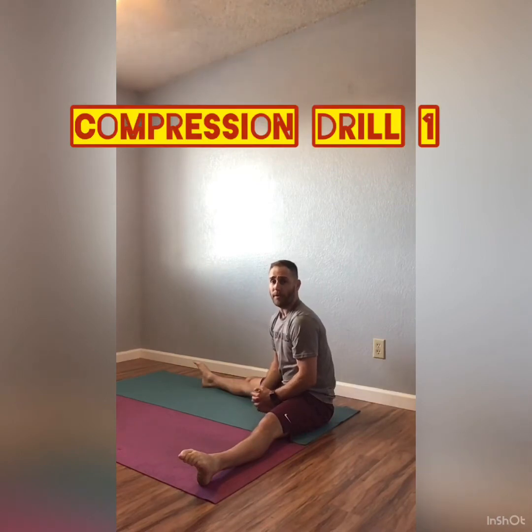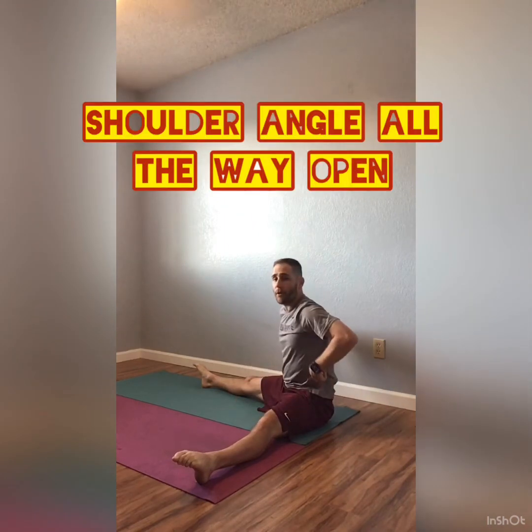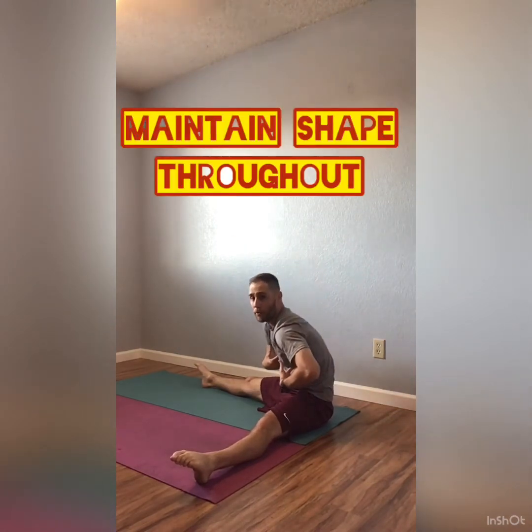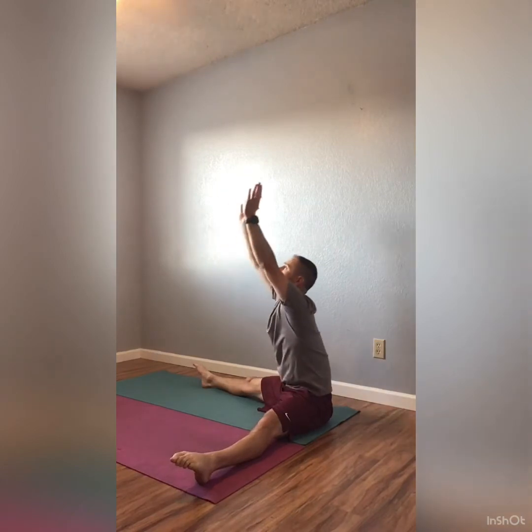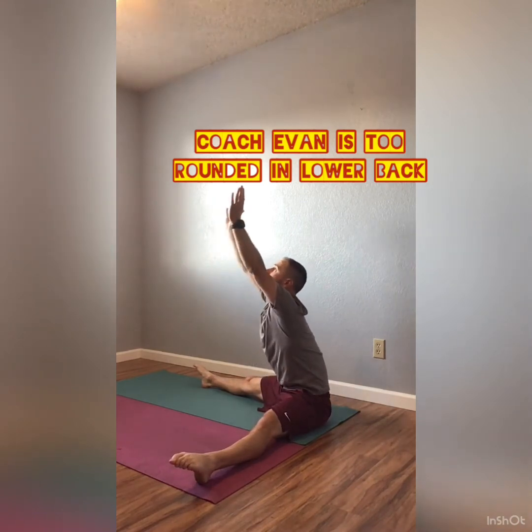Also a couple drills to help you with your flexibility or your compression. This first one is called arch lowers. Starting in a straddle — doesn't need to be too wide, about 90 degrees. Arms up nice and tall. Focus on arching your lower back into your normal body curve, look up at your thumbs, and lower down as far as you can without rounding your back. Even if you can only go a little bit, try to maintain that shape in your lower back. This is going to help increase your flexibility so that when you get upside down, you're able to pull your legs as close into your body as possible on the way up to the press.